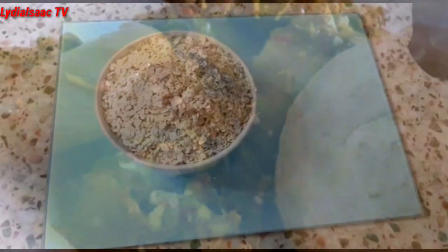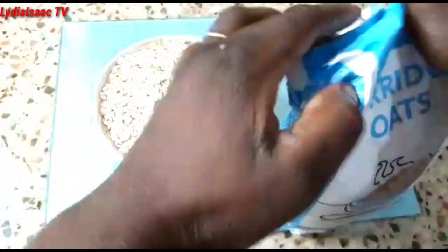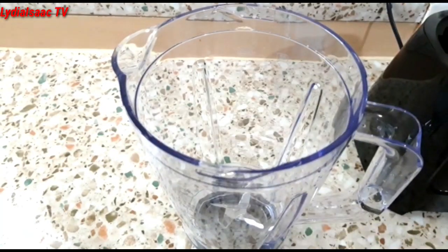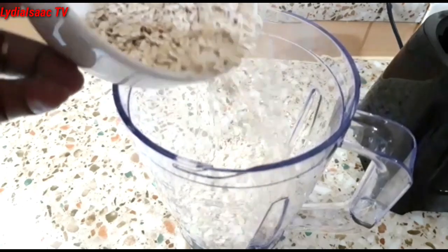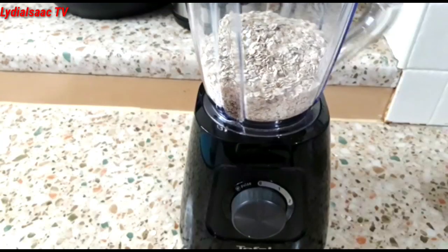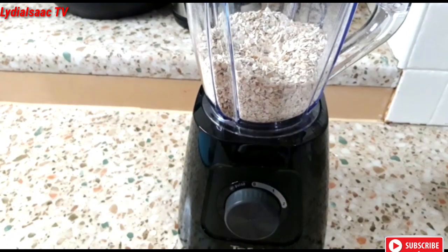For this recipe we're going to be needing our oats. As you can see I have my oats right here and I'm going to be using my blender to blend them. You don't need to add anything to it — you don't need to add water. Just put a little at a time in your blender to get that smooth powder that you're going to use to make your oat swallow.